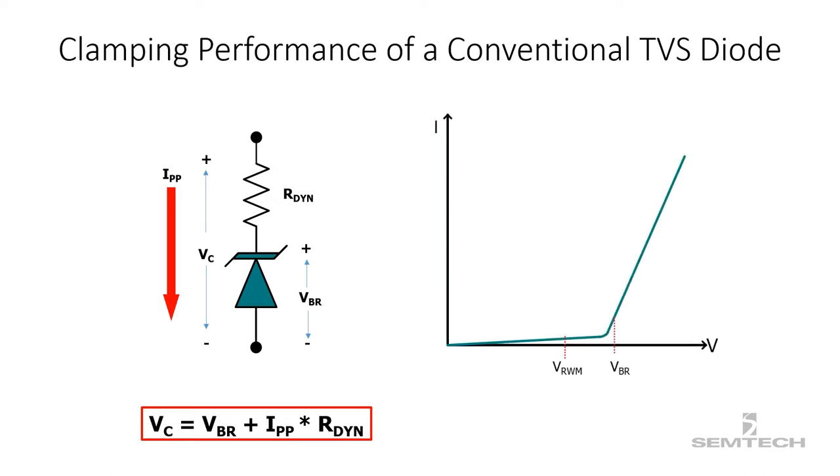The figure on the right shows the clamping voltage versus peak pulse current, which is basically the current during a surge event. The clamping voltage increases with peak pulse current. For higher reverse breakdown voltage, the clamping voltage will also go up.